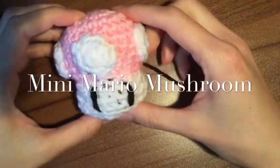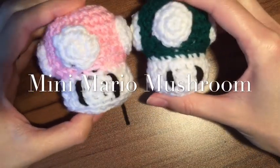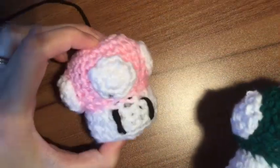Hi there! We are going to be creating a mushroom. These are very popular amongst my students. I like to give them out as little graduation gifts as they go up to the next grade. So I have a bunch of different colors and I'm going to show you how to make another one of these pink ones.